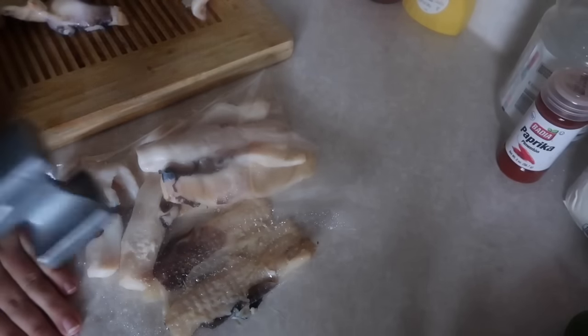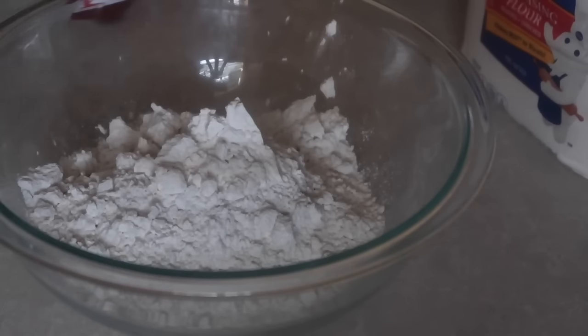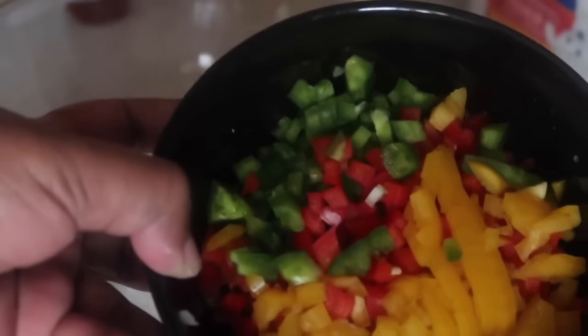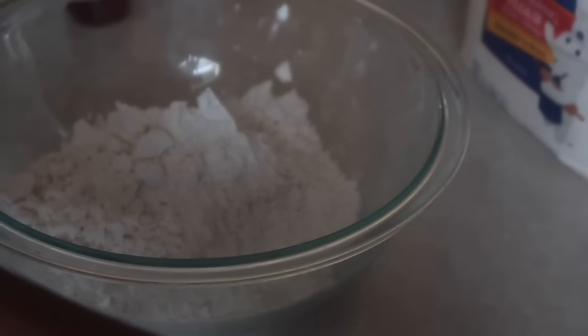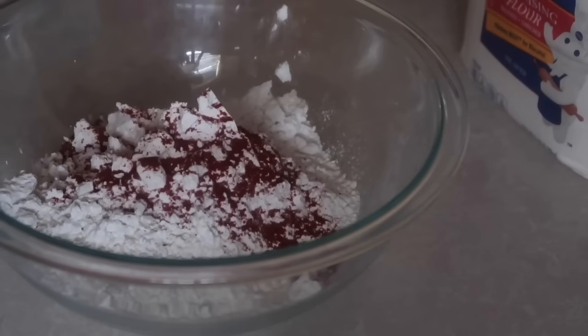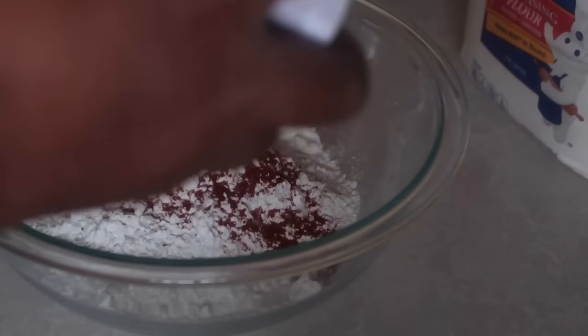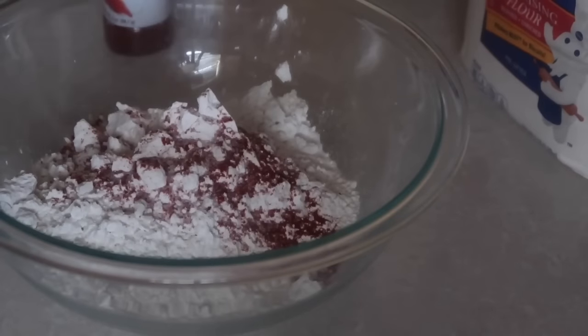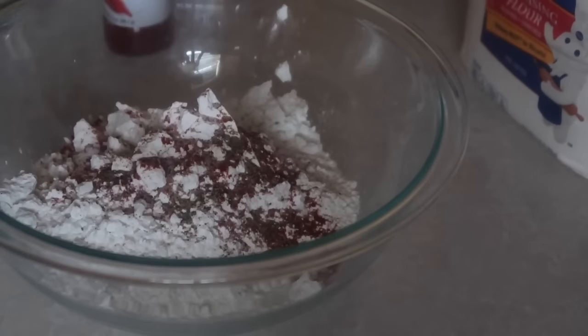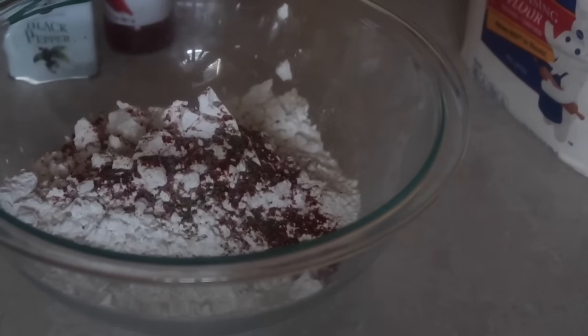Now I'm going to make the batter. In a bowl I have two cups of self-rising flour. I have about two and a half pounds of conch. I'm going to add some paprika — probably about a couple teaspoons — some salt and black pepper to taste, then onion powder and garlic powder, about a tablespoon of each.